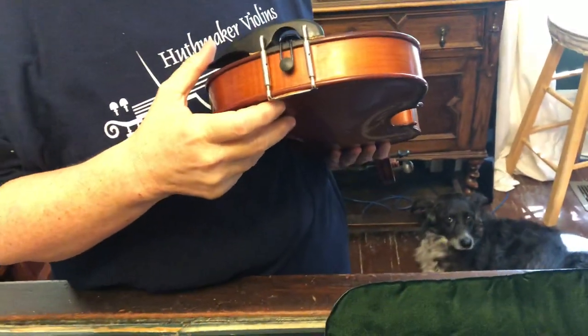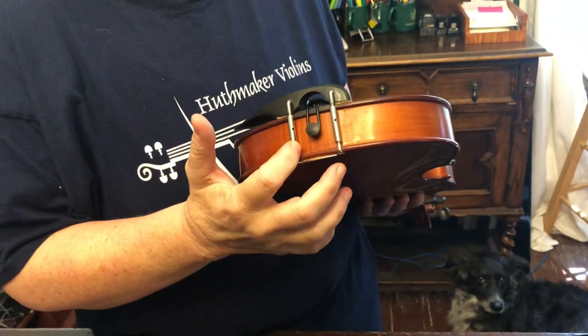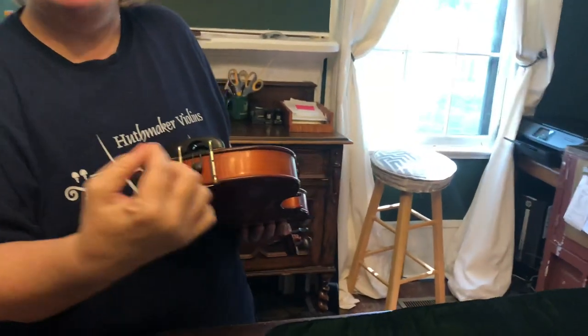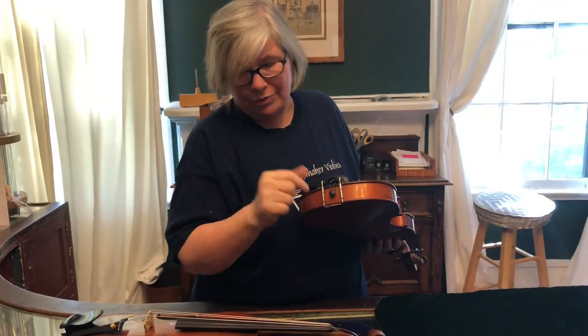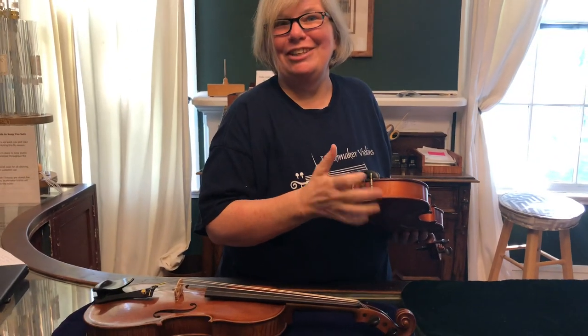As I discussed in our chin rest video, the barrels of a chin rest on a violin or viola can definitely rattle. Everything is always vibrating on these instruments, which means everything kind of comes unscrewed slowly but surely over time. So check your chin rest — a lot of times you can just tap on it to hear if something's loose, and then tighten it up yourself.